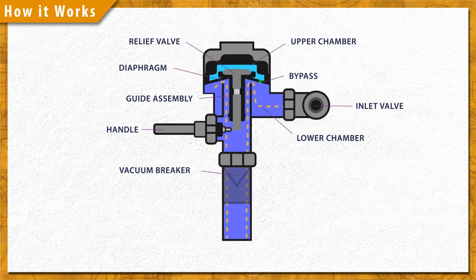During the flush, some of the water is forced back into the upper chamber through a small bypass hole in the diaphragm. The flush continues until the pressure equalizes and pushes the diaphragm back down onto the valve seat.